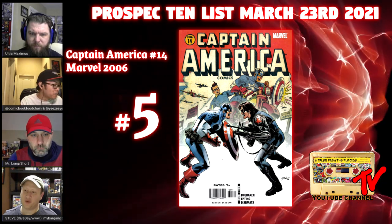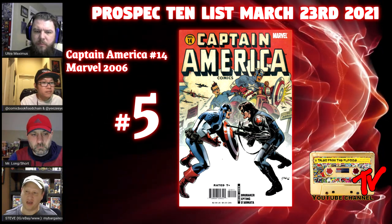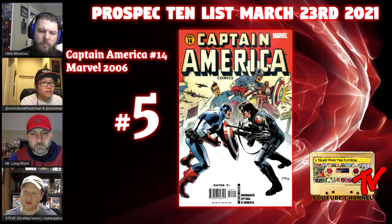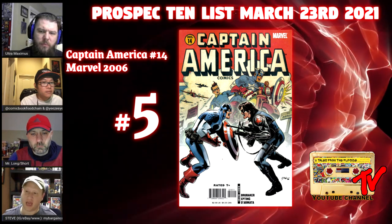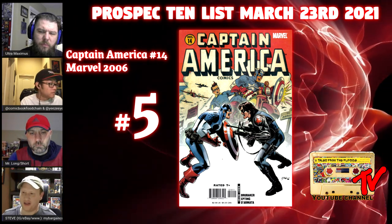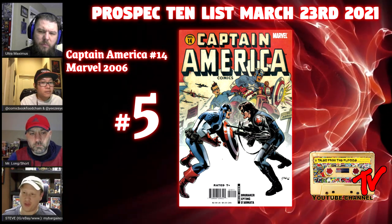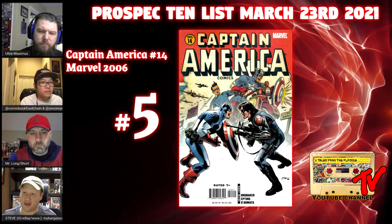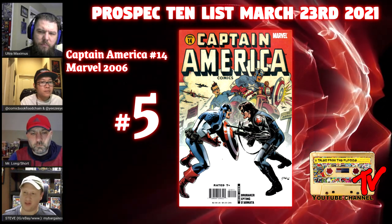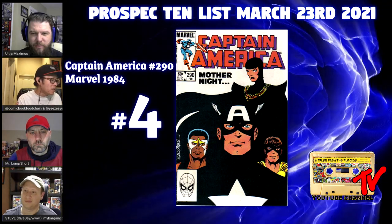This reminds me of Wonder Woman 184 by Hughes — that mashup of the modern and the classic. The symmetry of Cap on one side and Bucky the Winter Soldier on the other is just beautiful. I have a thing for covers that are executed well, and this one is just masterful.